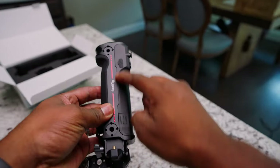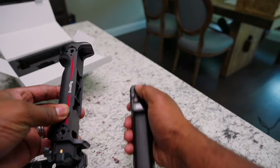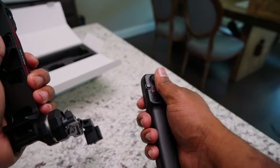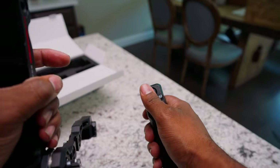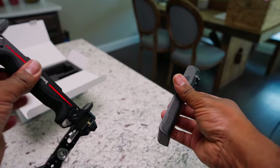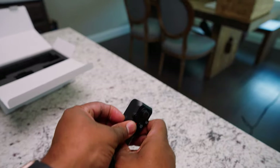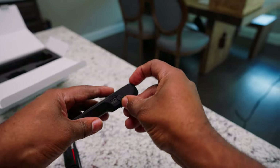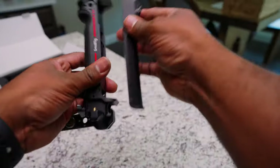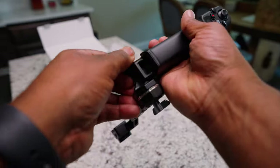This grip piece right here you can take off and somebody else can control the actual gimbal wirelessly. Isn't that cool? You can have somebody using a field monitor to control the gimbal while you're working, which makes it so much easier. To charge it up, you've got this USB Type-C port right here, and then the grip is magnetic so it goes right back on.